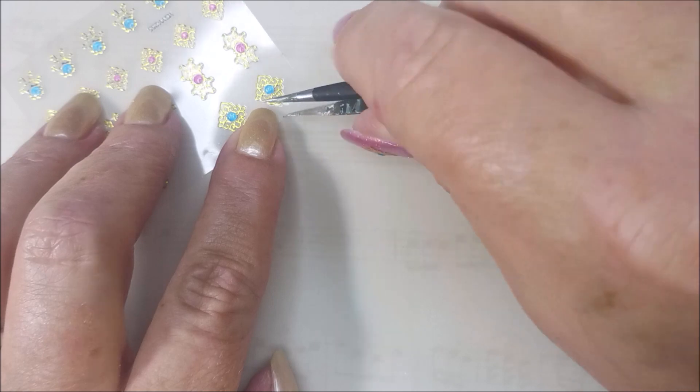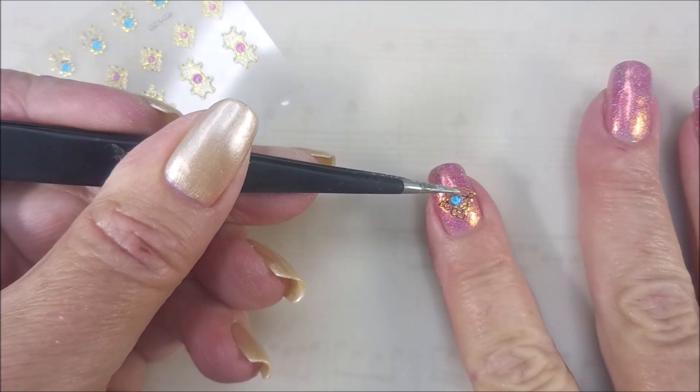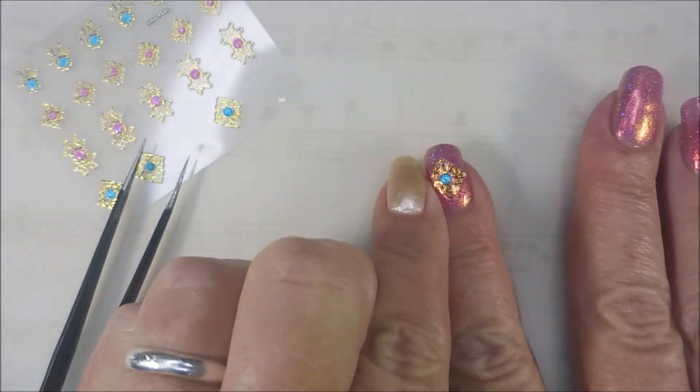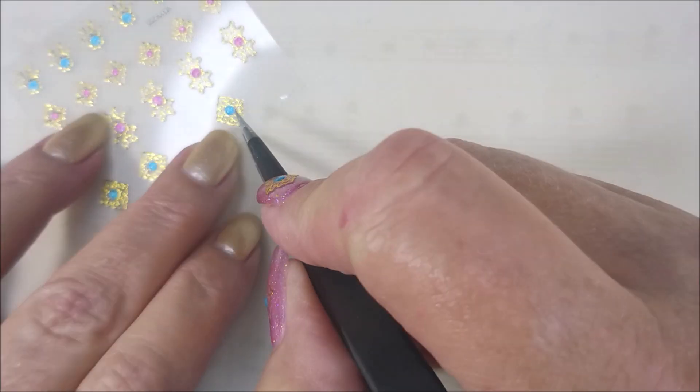I'm having a little trouble getting this one going. There we go, I think I got it. My little tweezers seem to help me most of the time with placement. And then just smoosh it down, make it all smooth, and curve it to the shape of the nail.